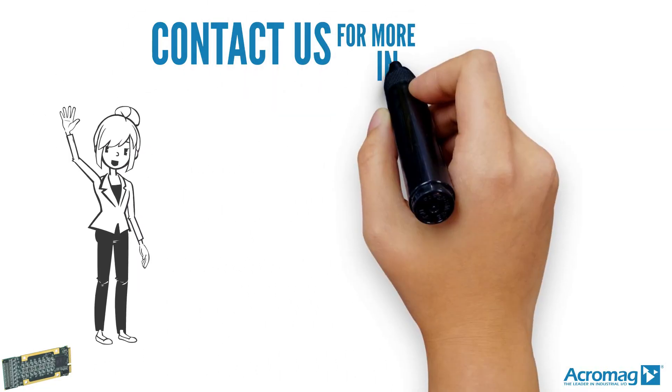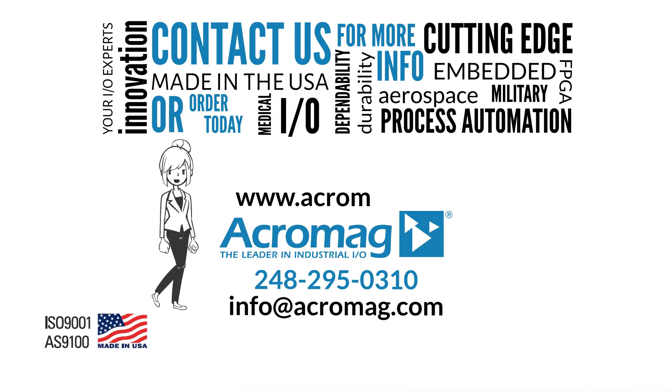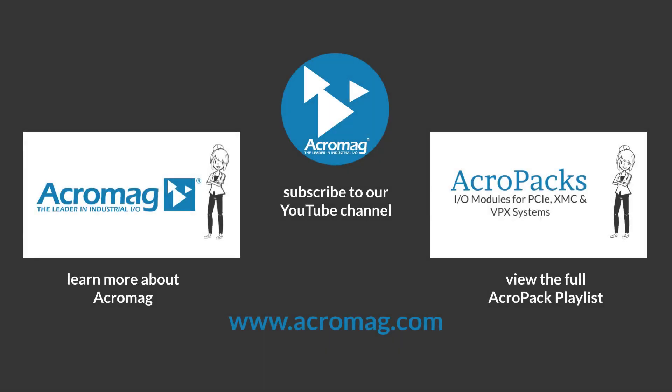Contact us for more information or order today. Visit our website at www.acromag.com and don't forget to share our video on Facebook, LinkedIn, and Twitter. Click on these links to subscribe to our YouTube channel, learn more about Acromag, or see the full playlist of our Acropack series.